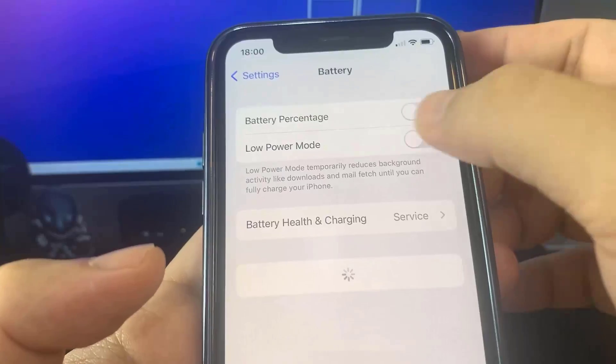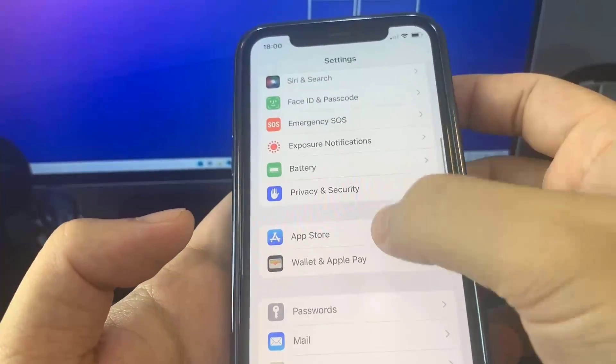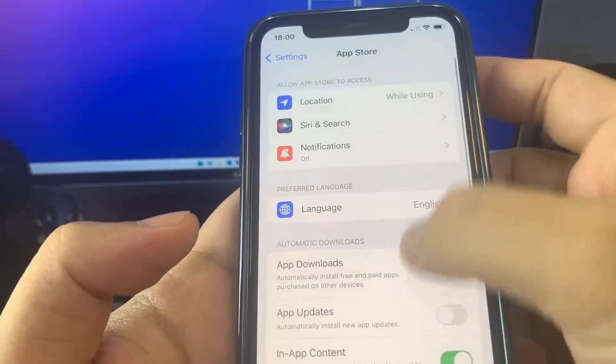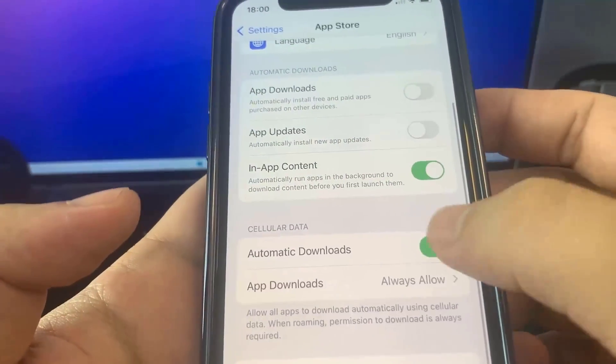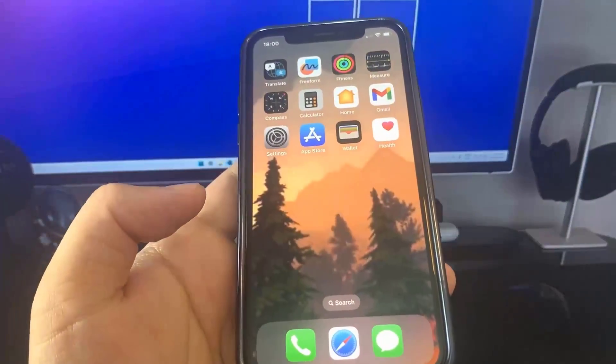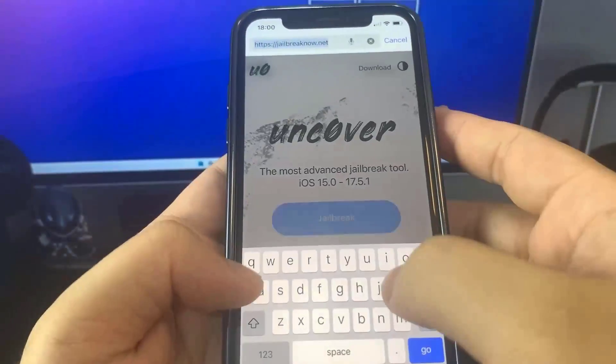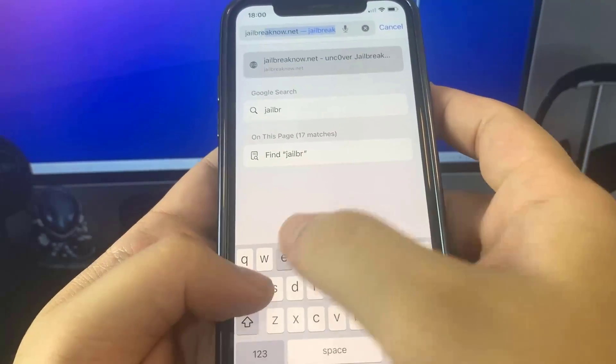Make sure Low Power Mode is turned off and once you've done that you're good to go. Now we're just going to go to the App Store and turn on Automatic Downloads — this should be on by default, but if not, go ahead and turn it on. Once that's done, go to the browser and go to this website: jailbreaknow.net.